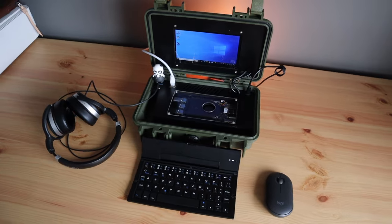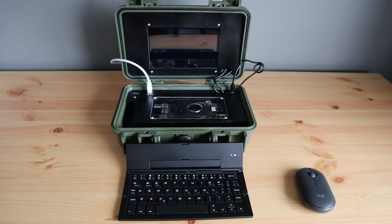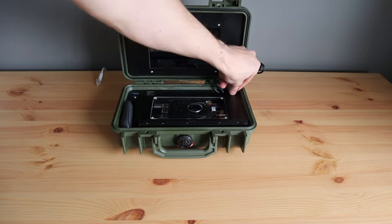Today we're going to be using the new LattePanda 3 Delta from DFRobot to build a cyberdeck that packs up into a waterproof case that you can take almost anywhere.